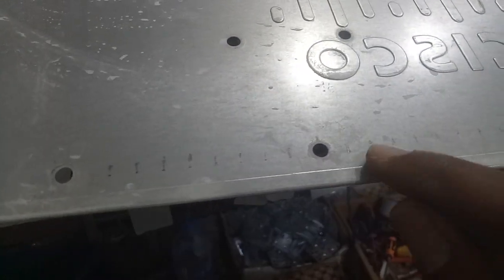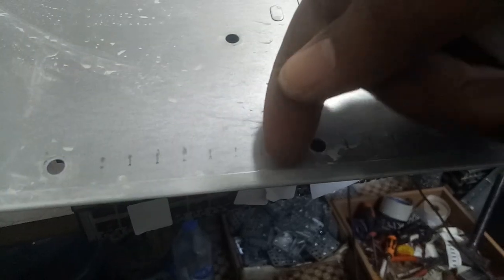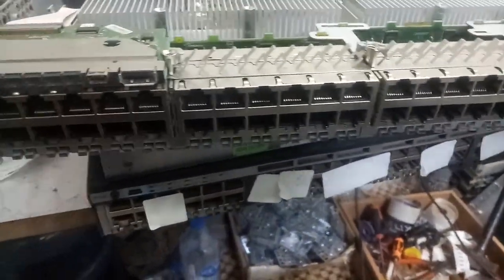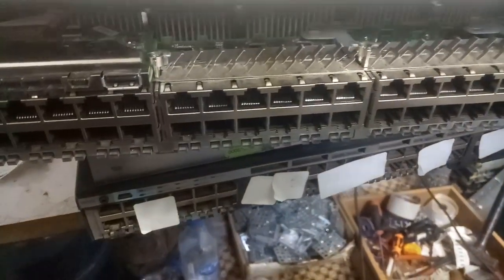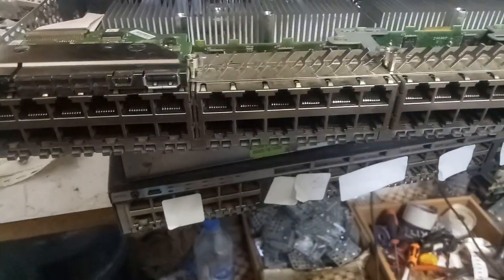Right here you can see it's going to hook here — this is going to hold it down, this thing you're seeing right here. So when you want to replace it, you need to remove this cover, remove all the screws, and bring it out.